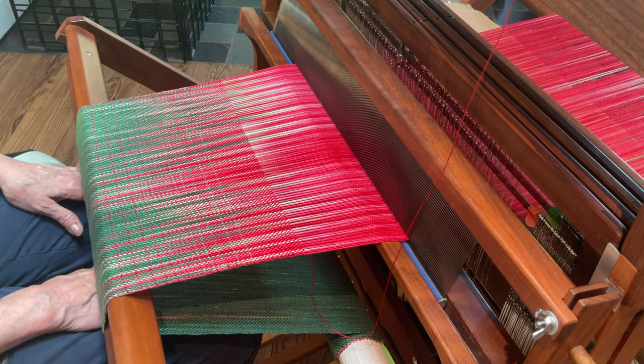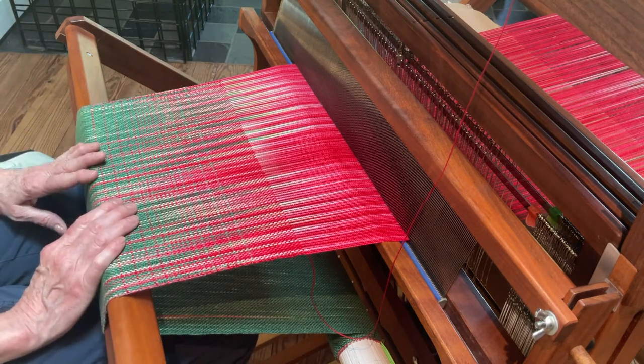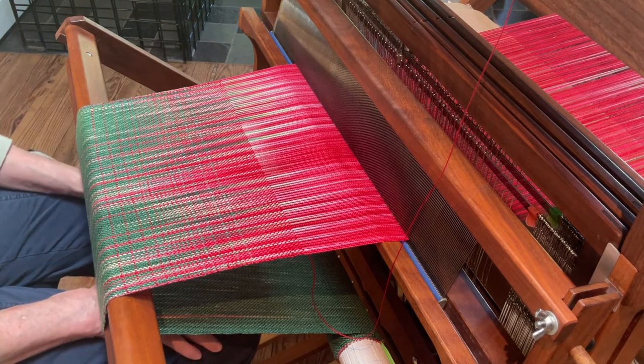So there you have it — you can see how the transition happens. It goes from the dark green to the red. Now I'll weave red for another foot and a half or so. These are going to be placemats. It's all cotton — 100% cotton — and it was a hand-dyed warp. So if you're purchasing a warp or you dye one, this is another technique you could use to get a bolder, brighter color.